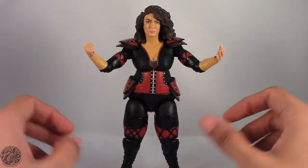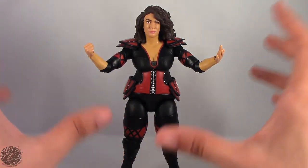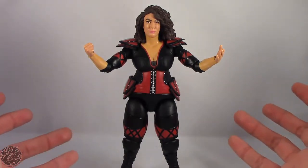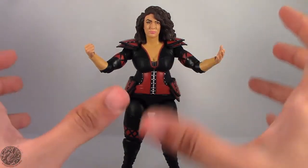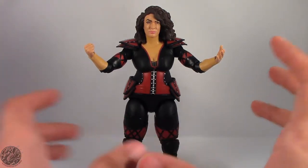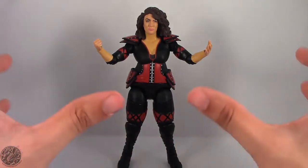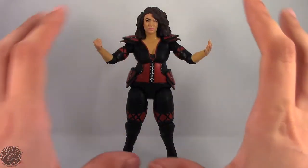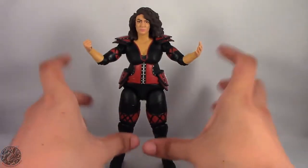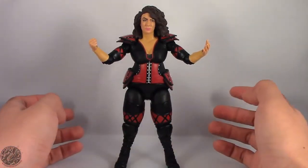I actually picked this figure up at Walmart. If you're looking for Nia Jax, I have seen this wave at Toys R Us and Walmart only, although your area might be a little different with distribution. Definitely pick up Nia Jax — you're going to want this figure in your collection even if you're not into all the women's wrestling. She does have a lot of details that I think a lot of people can respect. Really in awe about this figure — if you can find her, add her to your collection.